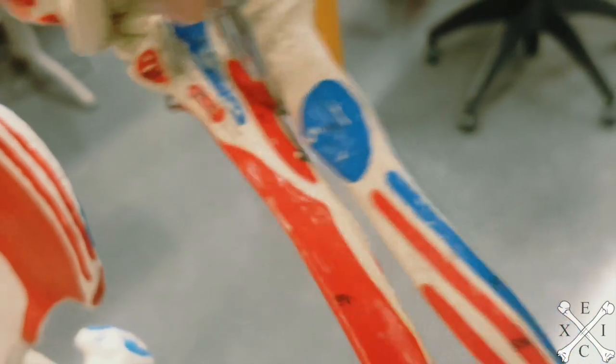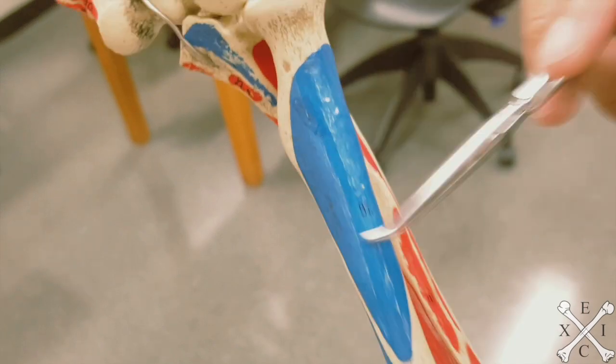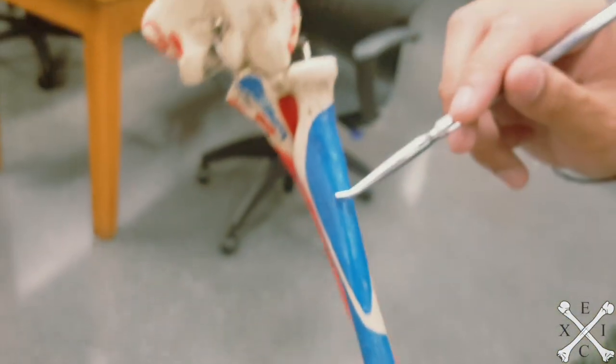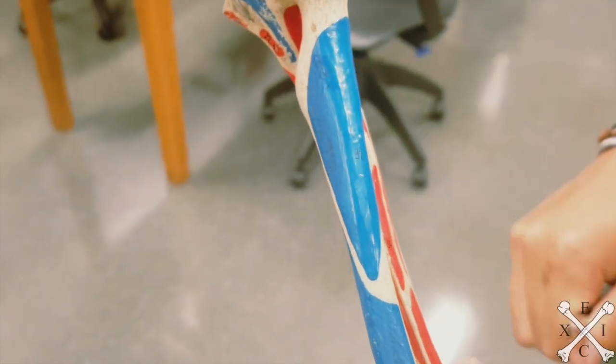The supinator inserts on the lateral proximal third of the radius. So to recap: the origin is on the ulna, it wraps around inside, and you can see the insertion here on the radius.